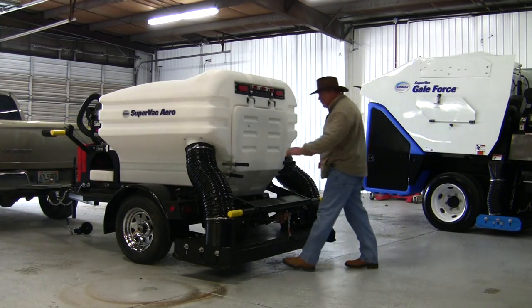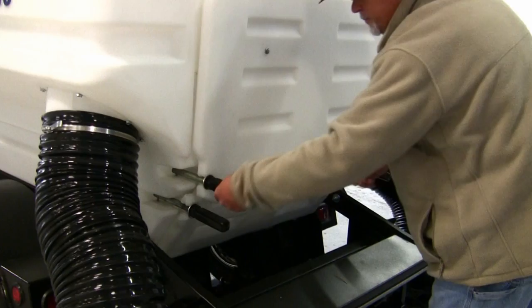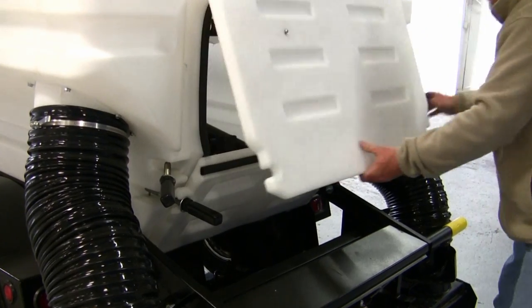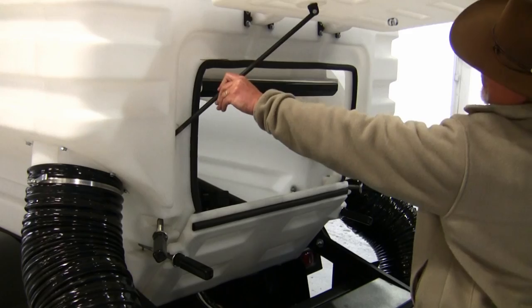Now to open the doors — you have two doors and four latches. Just loosen the latches on the top door, the top door will lift up, and then you have a prop rod and you can prop the door open.